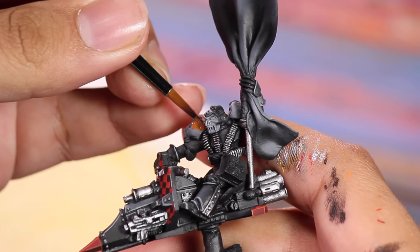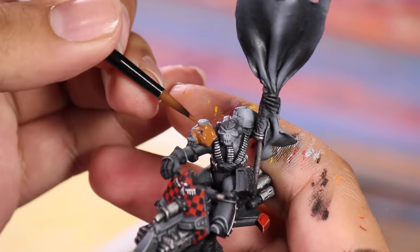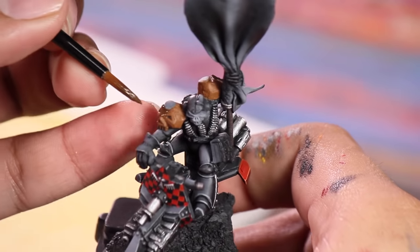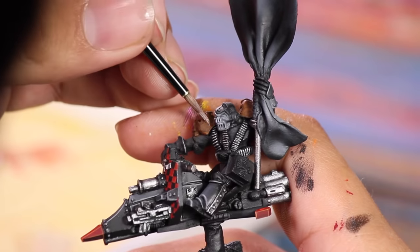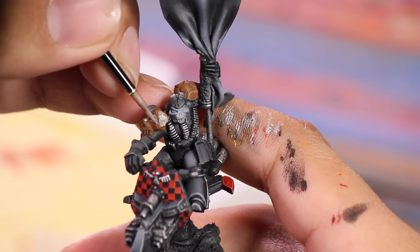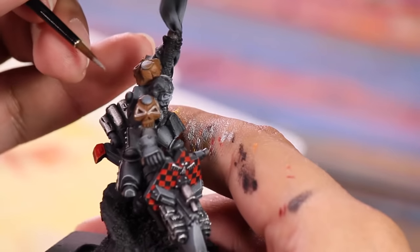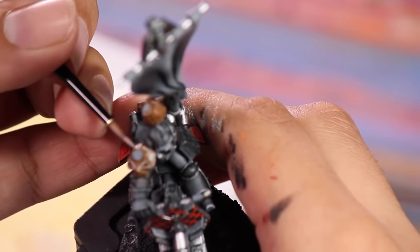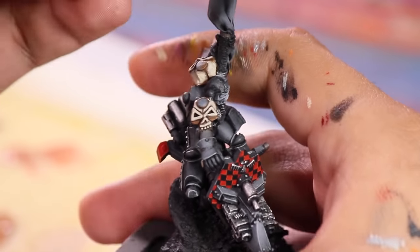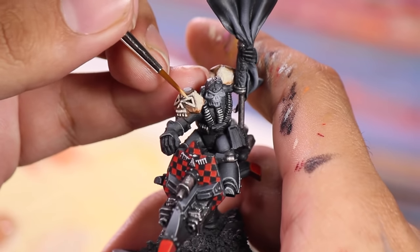Now it was time for the shoulders — and boy oh boy, these shoulders. I've seen better cast skulls on Halloween candy — these are dreadful. I base coated them with some Beastie Brown, which will end up being my midtone. I watered down some Vallejo Chocolate Brown to add some darkness, and then began highlighting with some Vallejo Bone White — the perfect color for bones. I layered this on all the large areas, leaving a bit of Beastie Brown and Chocolate Brown showing in the recesses. These skulls are not even particularly round or shoulder pad shaped. After about 50 coats I had built my way up to pure Bone White, leaving my previous colors in the recesses — and these shoulders are now practically recognizable as skulls.